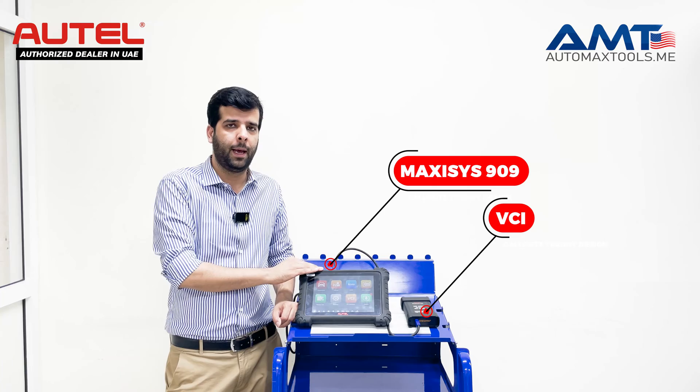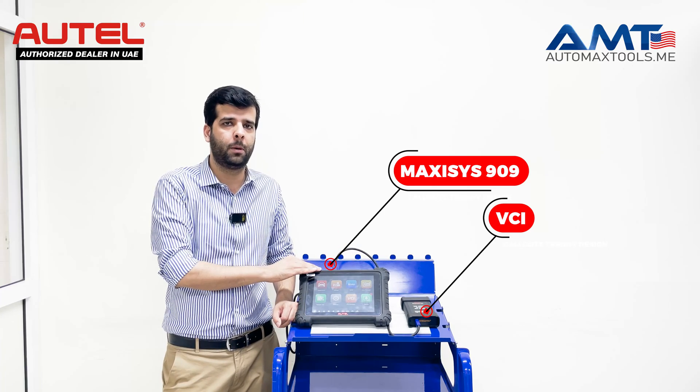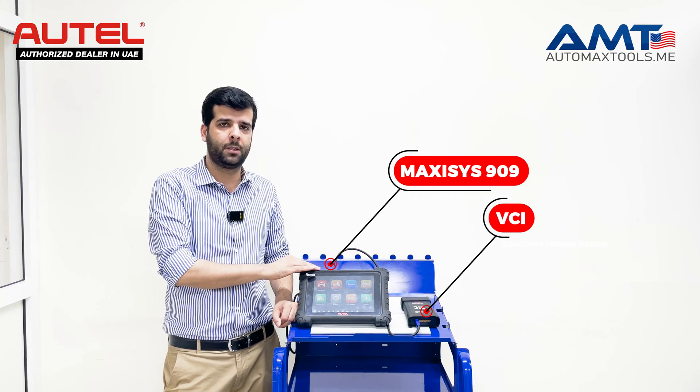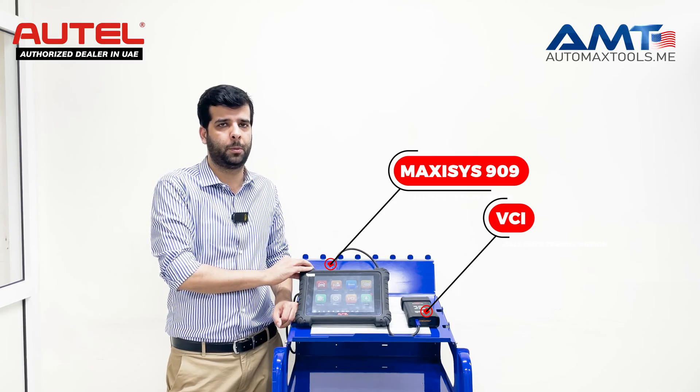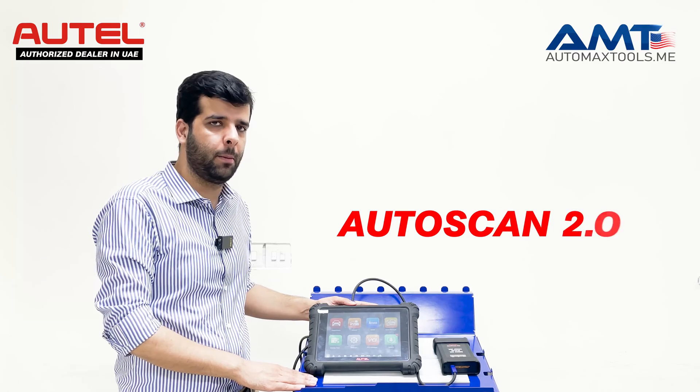If you have it, you can just update your system program and update your VCI and you will be able to use it. If your subscription is expired, you can always contact us to update your subscription to use the AutoScan 2.0 in your MaxSS tablet.